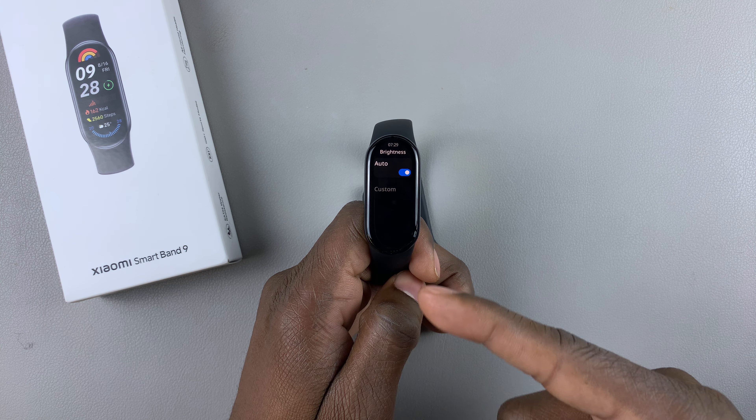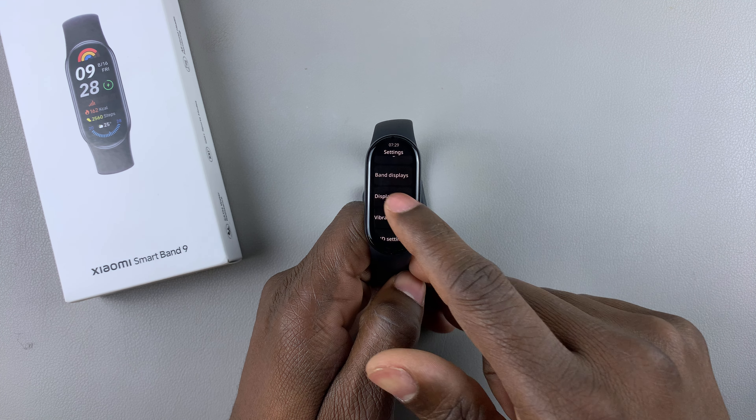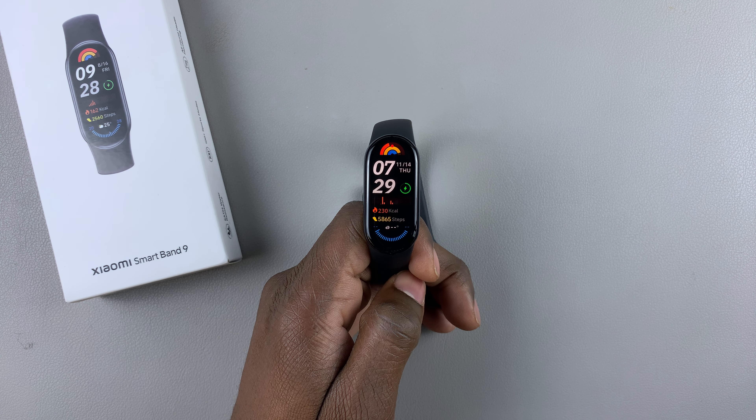This will enable automatic brightness. That's basically it on how to enable automatic brightness on the Xiaomi Smart Band 9. Thanks for watching — leave your questions down in the comment section below and subscribe for more tips and tactics.